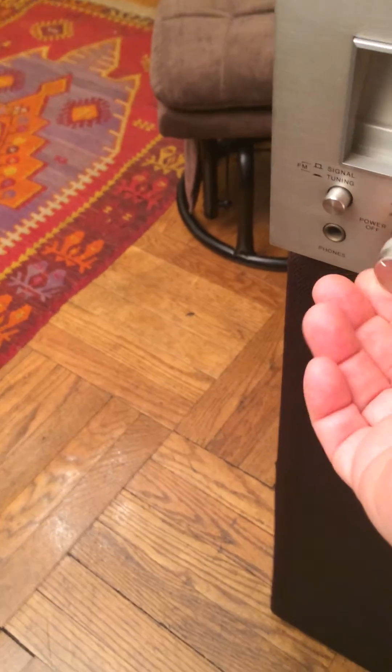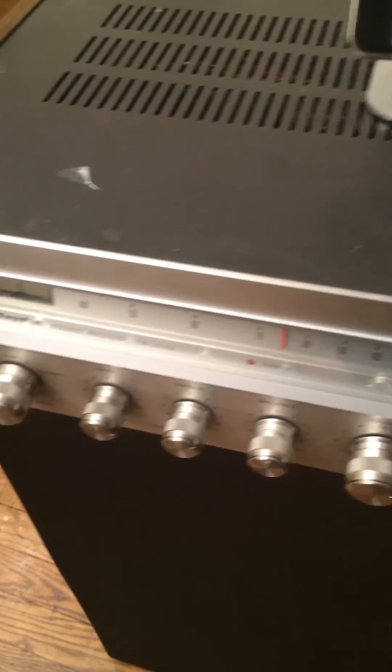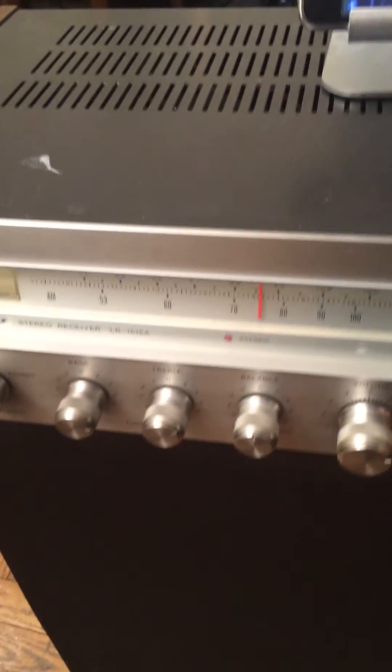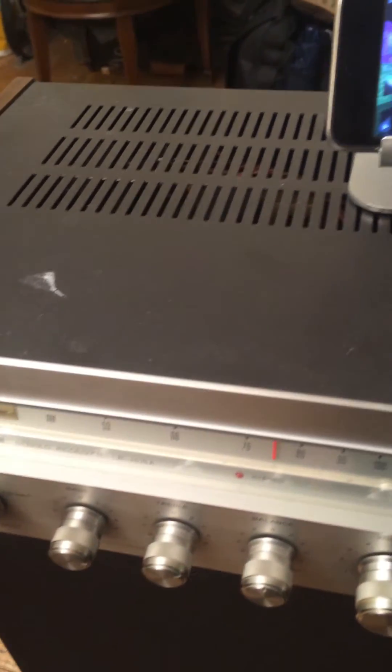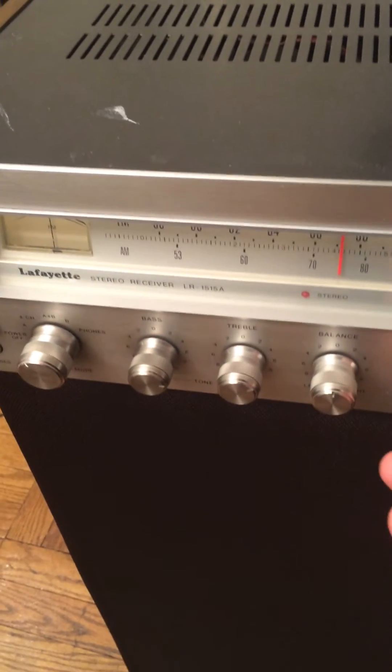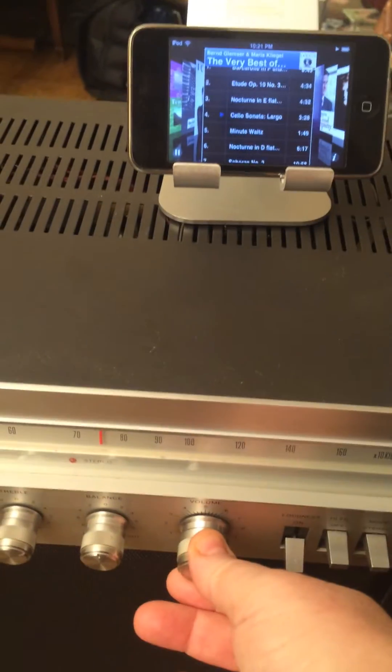I'm going to turn this on and I'm going to make sure it's set to auxiliary, which it is, and I'll play a little Chopin. And there you go — it's coming right out of the iPod.